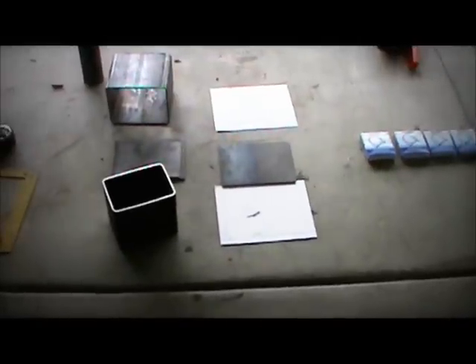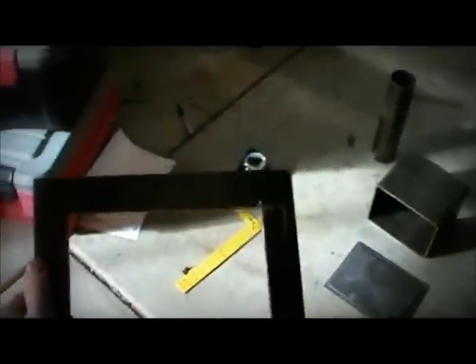I got the flange cut out - I just used a grinder. If I had a laser cutter that would have been a whole lot better, but it works just fine. It doesn't have to be perfect because it's just going to be welded around anyway and the weld will seal everything off. Here is the flange.